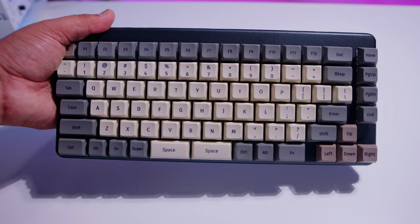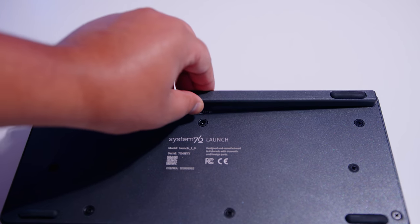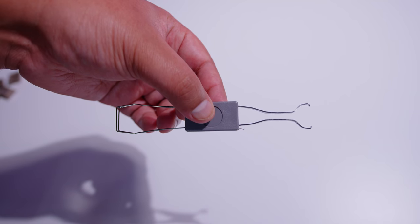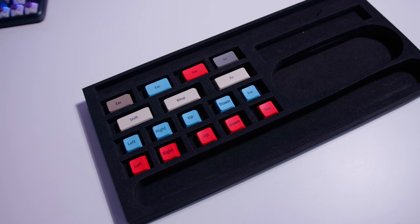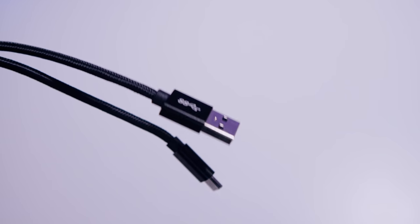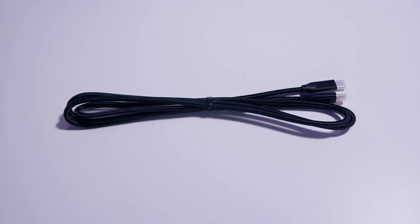Let's kick this off by taking a look at what you get in the box. You get the keyboard itself, a bar that attaches to the bottom with a magnet to change the angle of the keyboard, a switch and keycap puller, as well as additional keycaps if you're going to be changing the layers and layout. There's also a USB Type-A to Type-C cable and a USB Type-C to Type-C cable included as well.